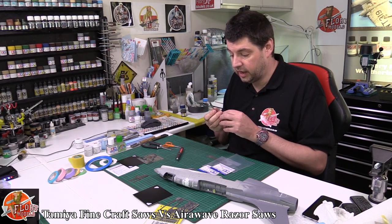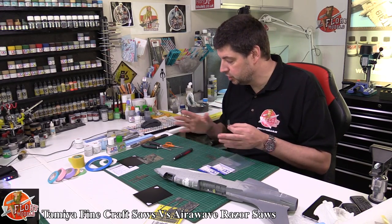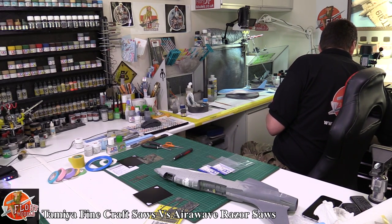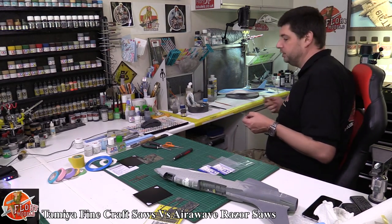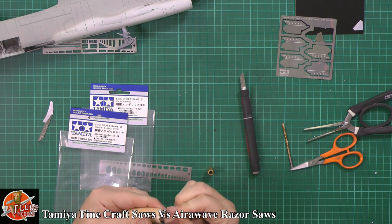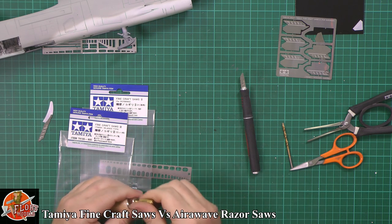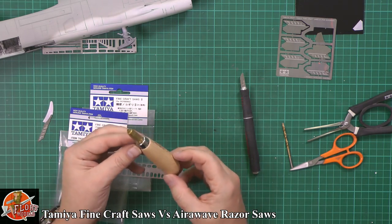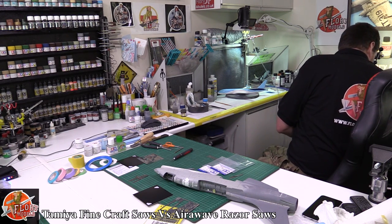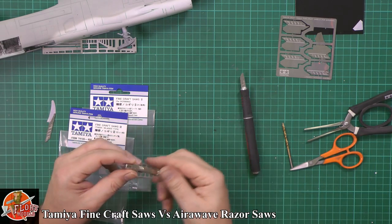My only downside is I'm incredibly lazy and it would drive me nuts to keep changing blades over. So I'd probably end up buying some cheap disposable handles — you can get them off eBay dirt cheap. You can get wider versions of your normal pin vice handles as well, which are great for holding. The pin vice handles with different ends should hold these quite well.